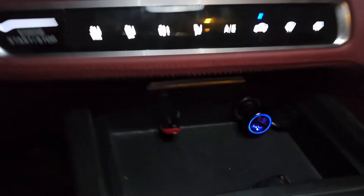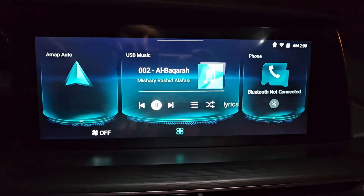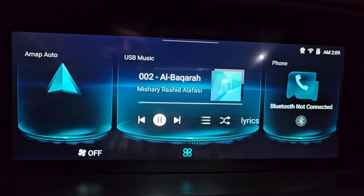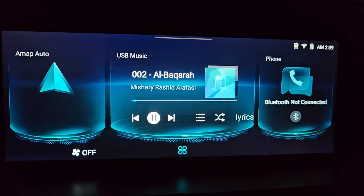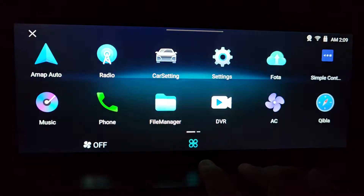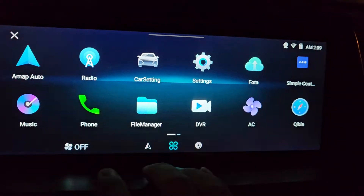Please download the application file in the description below. I have already downloaded and copied it to the USB drive, which is connected to the car. In the next steps I will show you how you can copy the application file in your car and install it.